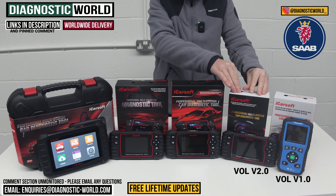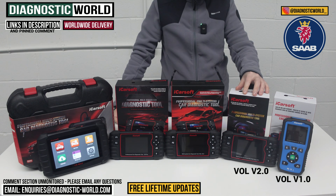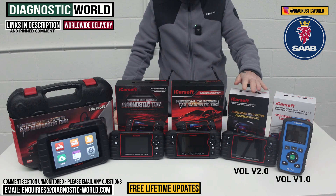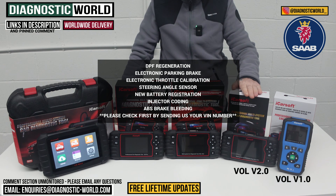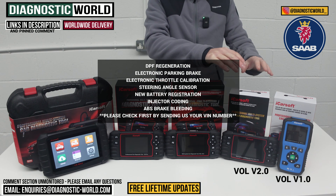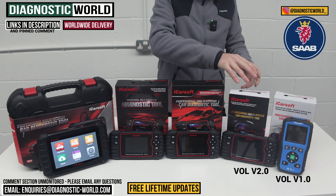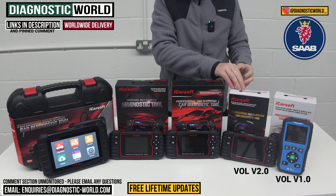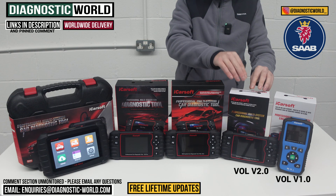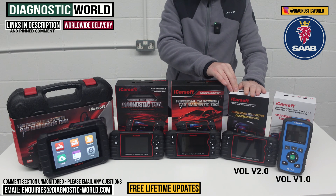We then come to the Vol version 2.0 tool. This does everything that the v1.0 will do plus a few additional functions. It'll do oil service resets and all your main system resets, but it'll also do DPF regeneration, electronic park brake, electronic throttle calibration, steering angle sensor calibration, new battery registration, injector coding, and ABS brake bleeding. It's important to point out though that it doesn't do those functions on all Saab vehicles. So if you want to double-check, please send us the VIN number of your vehicle to the email in the description and we can check that for you.